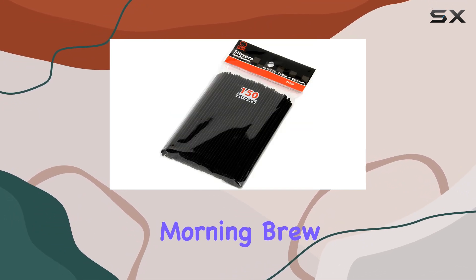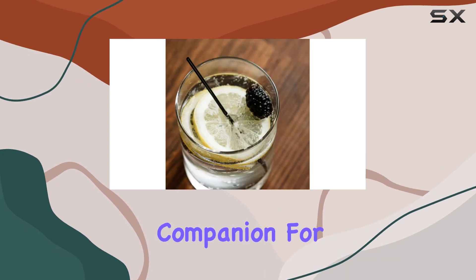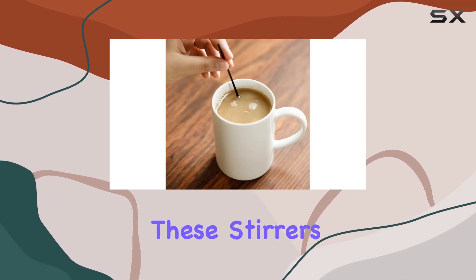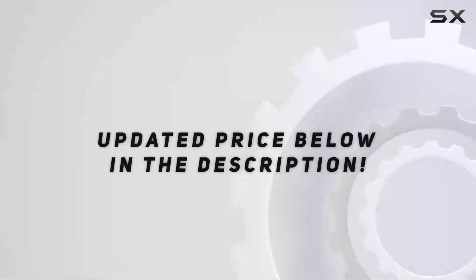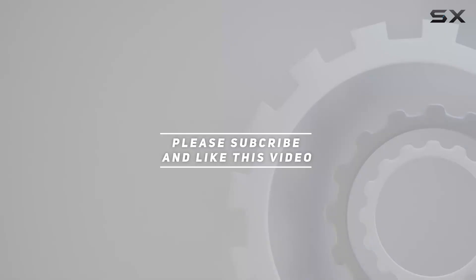Whether you're savoring your morning brew or crafting cocktails for a soiree, these stirrers are the perfect companion for your beverages. So sip, stir, and indulge in the endless possibilities these stirrers offer. Check out the video description for updated price, and thank you for watching.